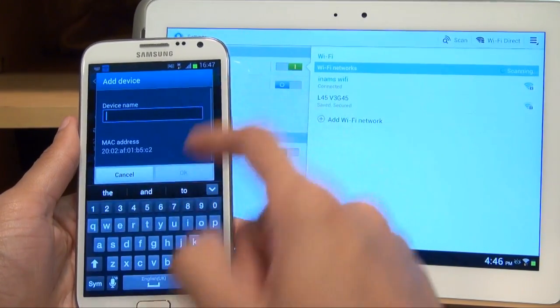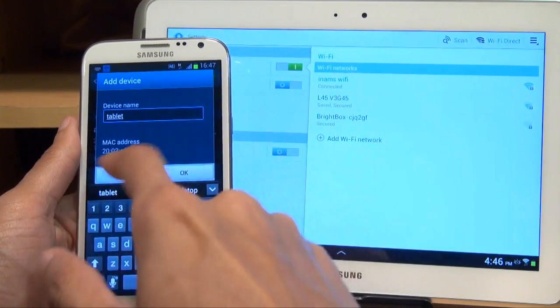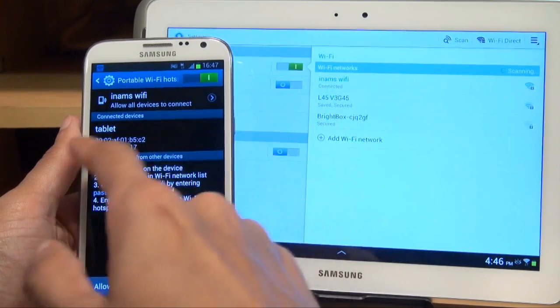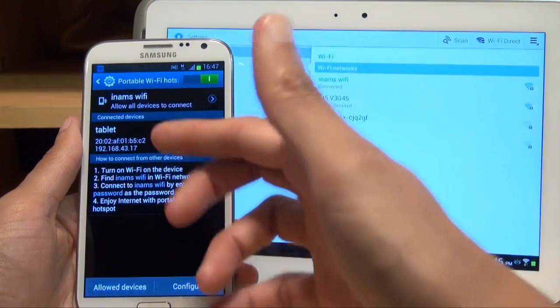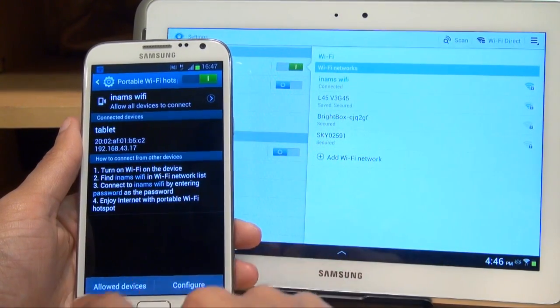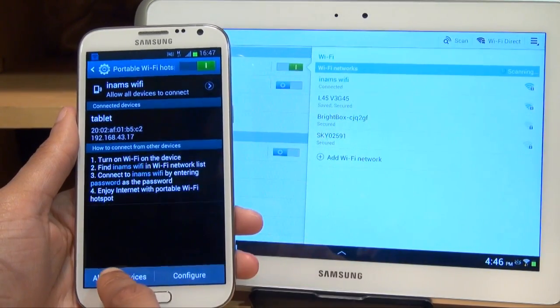Hit the plus symbol, give it a name — I'm just going to call this 'tablet' for argument's sake — and it automatically puts the MAC address of it underneath. So we hit OK, and there you can see it says tablet added to allowed device list. So if we go to allowed devices along the bottom, we should see that device there called tablet — and yes, it's in there.